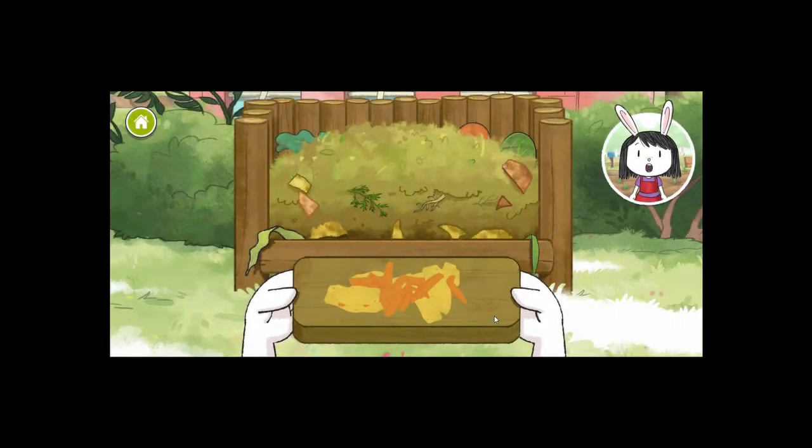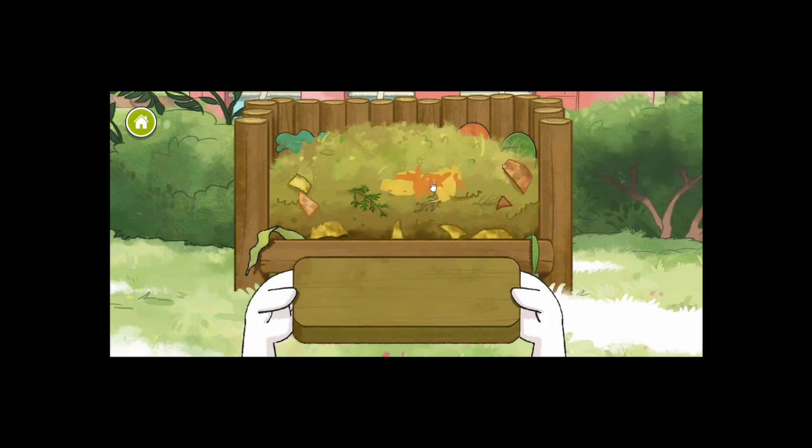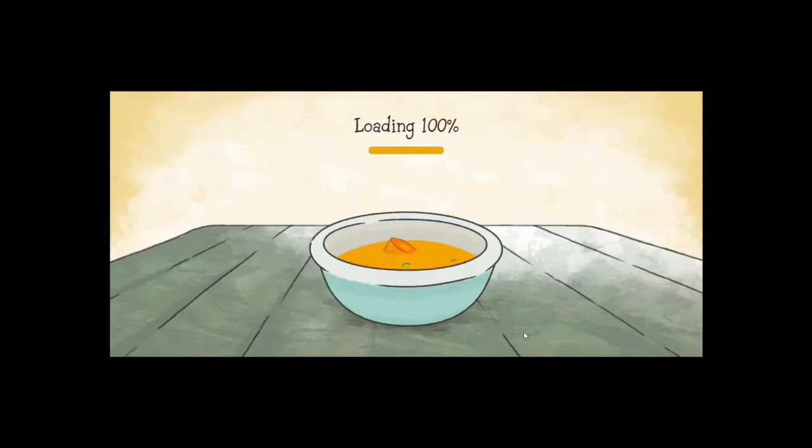Look, a compost bin! Drag the vegetable waste into the compost bin — this is where we should put all the food parts we aren't using in our soup. Let's take care of the waste. For organic waste, we should put that in the compost bin.